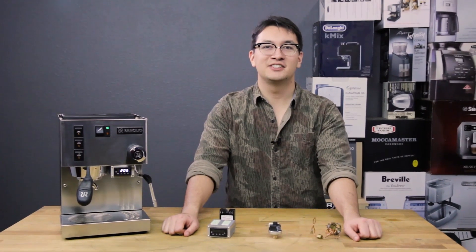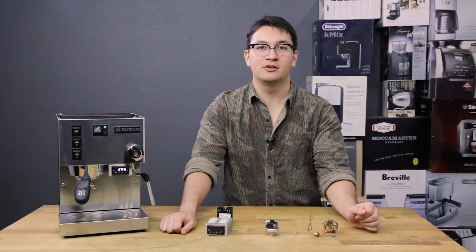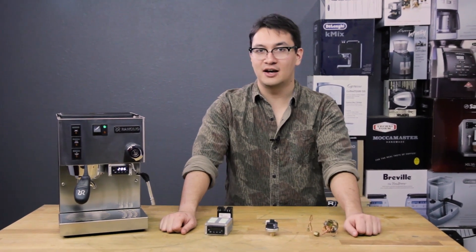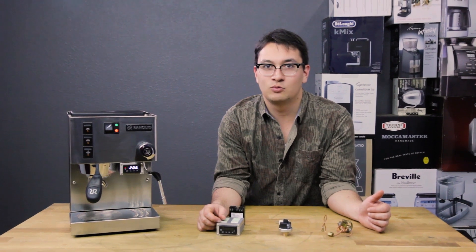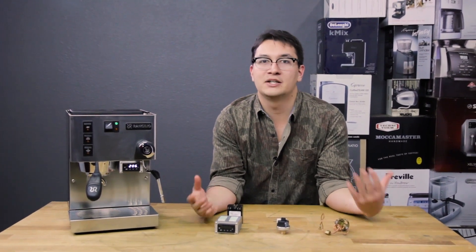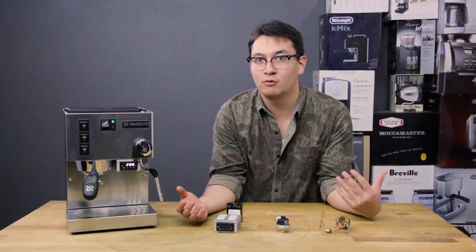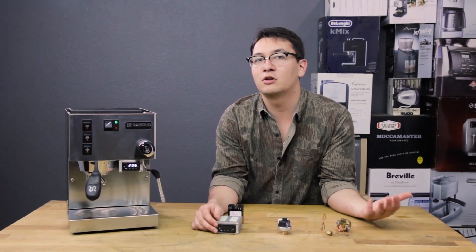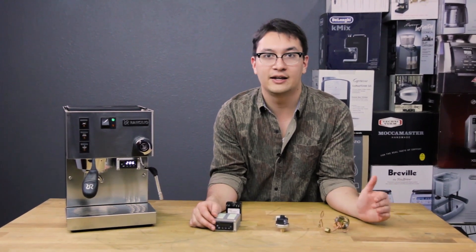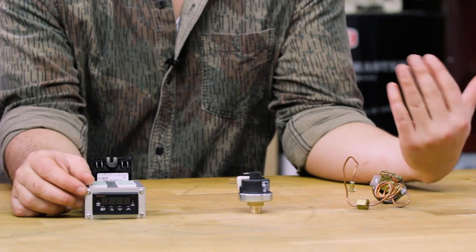Hey everyone, Josh here. Today I'm going to give you a quick rundown on what exactly a PID does. The biggest question we often get about PIDs is why would I want one, or what does this do for me and my espresso machine? The answer is simply it gives you a little bit of extra control and consistency over a regular thermostat.